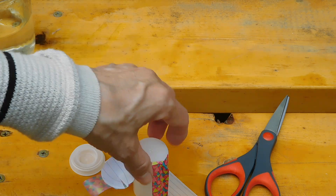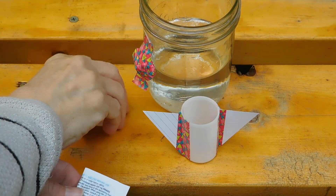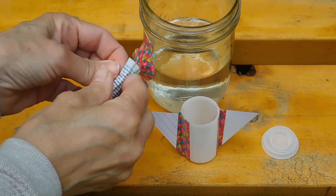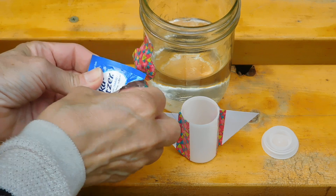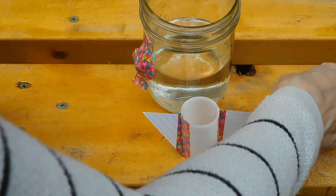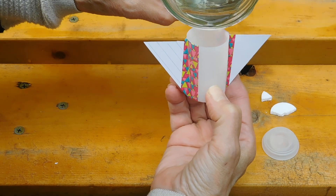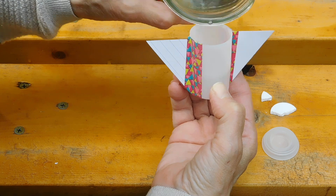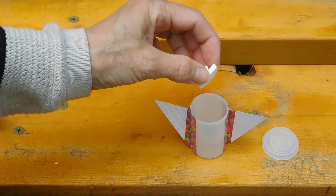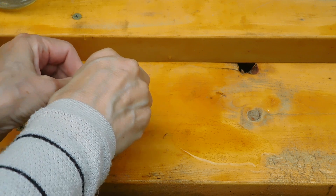That'll just make it easier to get the whole thing going. Let's keep everything close together so we can do it really quickly. You want to break your antacid tablet in half — I have about a half there. What we do is fill the canister about a third full, keeping a finger there to know how far to fill. The next part you want to do in quick succession: drop the tablets in and get that top stuck on there. Make sure it's stuck on there good.